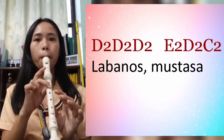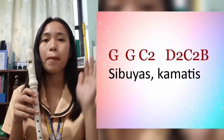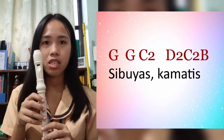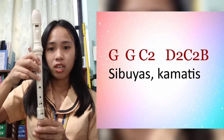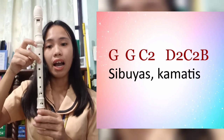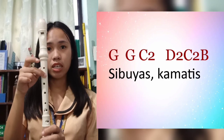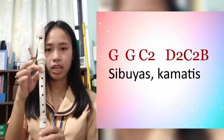Let's proceed with 'Sibuyas, kamatis.' The chords are: G, G, C higher, D higher, D higher, C higher, D higher, C higher, and B. Let's try.